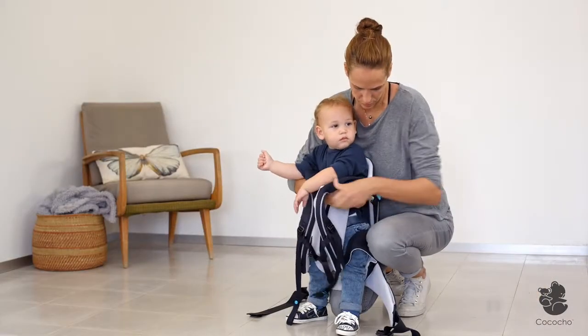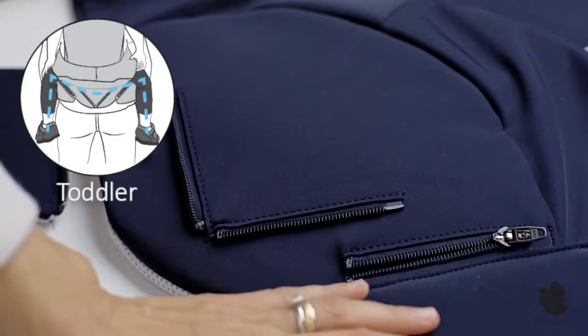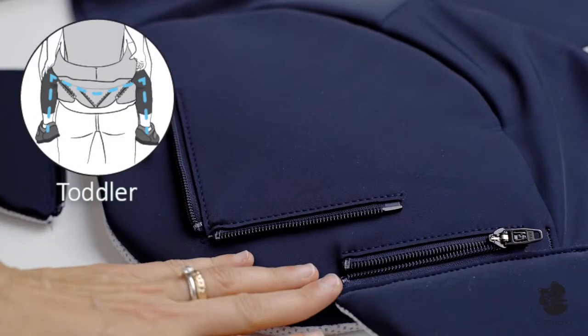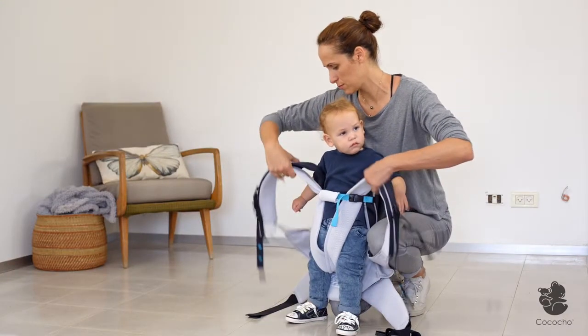With a toddler, securing can be like dressing pants while standing. Remember to connect the waist belt to the zippers in the wide position and move the baby security strap to maximum height.